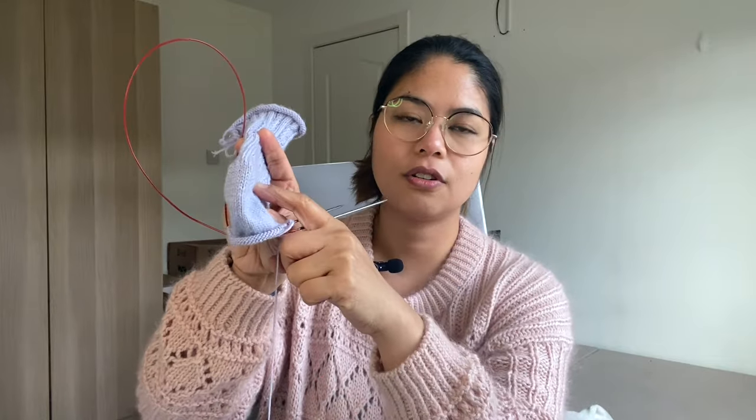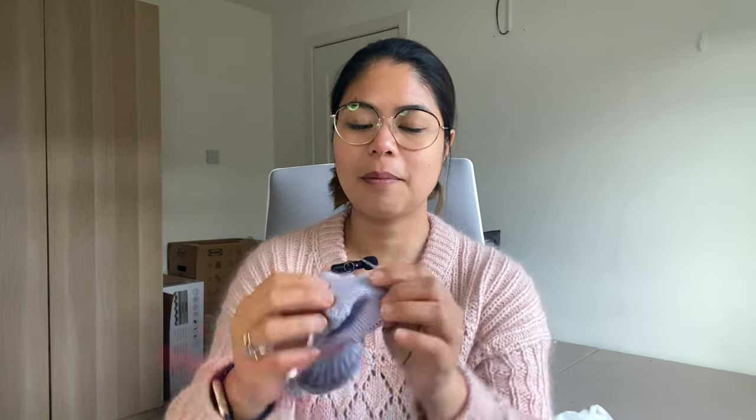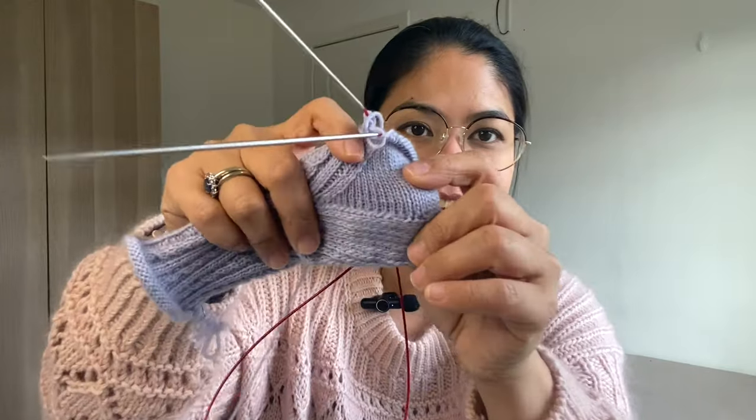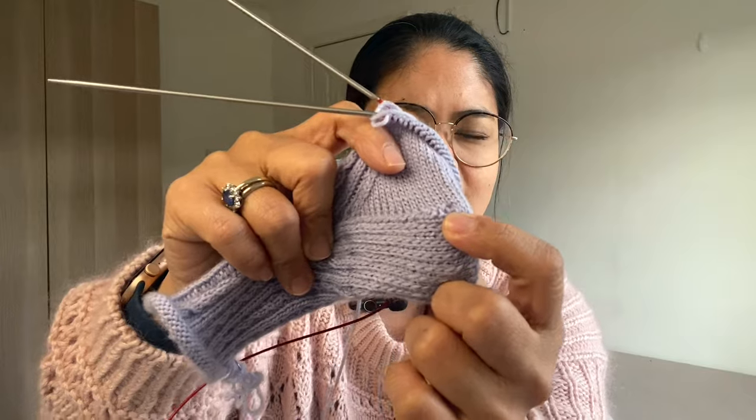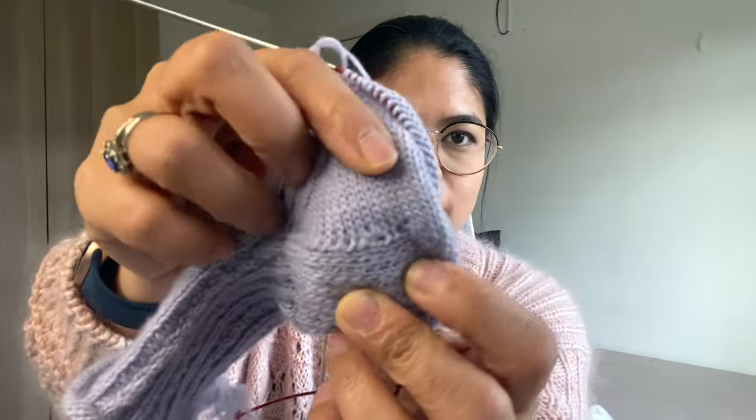I've ripped back so many times just trying to do the heel flap and gusset. I frog the heel flap and gusset three times. When you do a heel flap and gusset, you're supposed to pick up stitches at one point to knit the gusset, and it had big holes and I couldn't understand why. In the end I decided to leave it since it's not going to be seen when I'm wearing it. But then when I reached about halfway through the gusset, my stitch count was all wrong. So I knit back, and I think it's fixed now. I think it was the way I had done one of the slip stitches — maybe it was too loose. But it looks fine now.